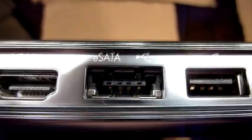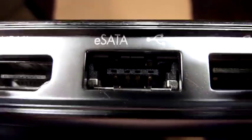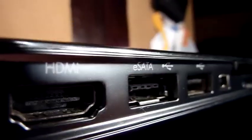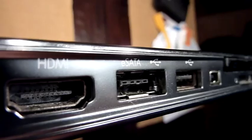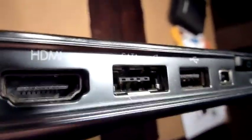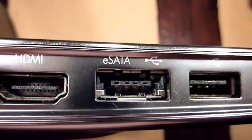Hello guys, this is just to show you where the fourth USB port is located on the HP Pavilion DV7. Here you can see the eSATA port — there we go, this is the eSATA port.